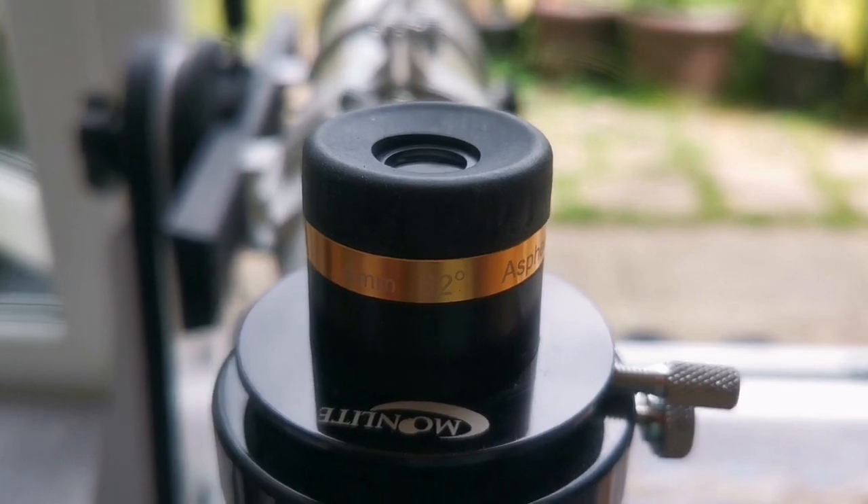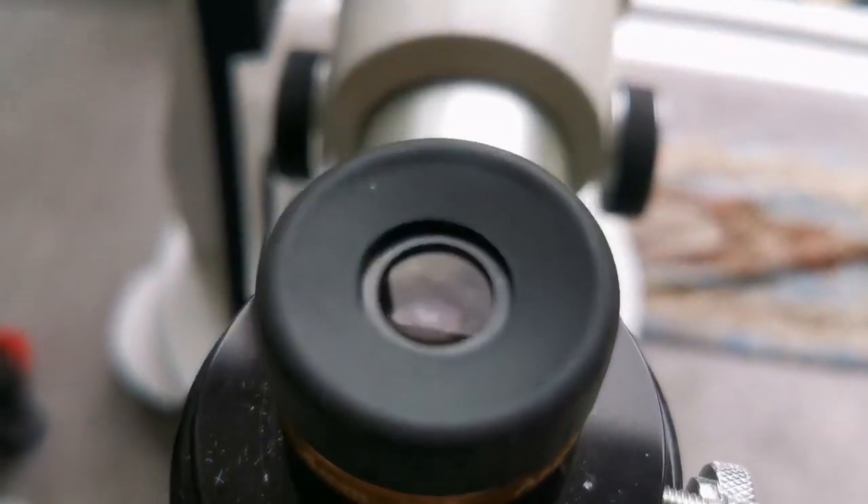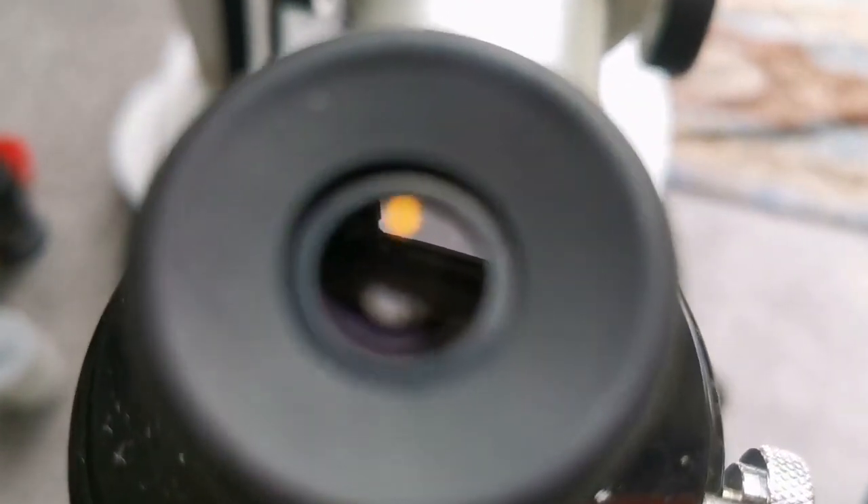This is a Svbony Aspheric 4mm 62-degree eyepiece. The lens is bigger than the other eyepieces I've shown — the Plossls and Orthoscopics.